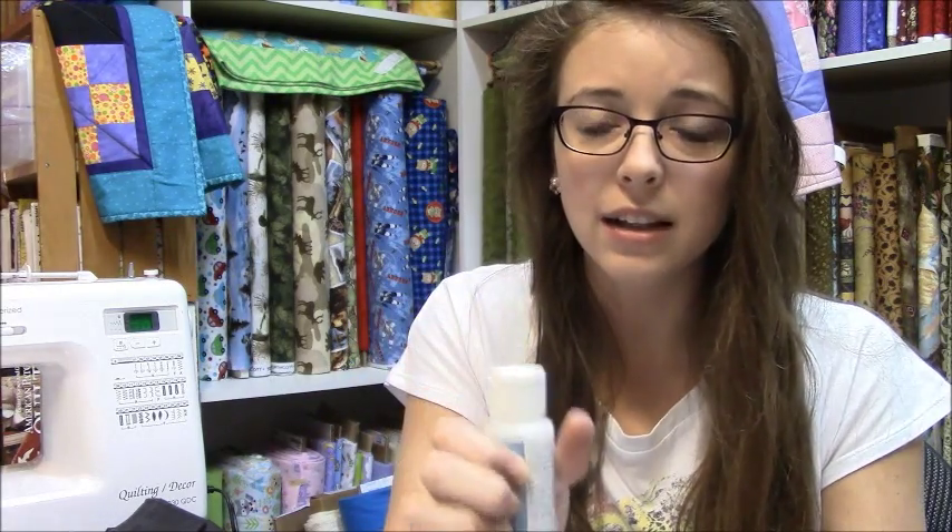One thing I just wanted to address quickly is that the fabric medium does not change the color of your paint. I've heard people say it's a good way to keep costs down but it doesn't come out the right color and if you want accurate colors you should just buy fabric paint already made. False. It does not change the color of your paint, I promise. Even though you're using a lot of it, even though this is just a white opaque color, it will not change the color of your fabric paint.